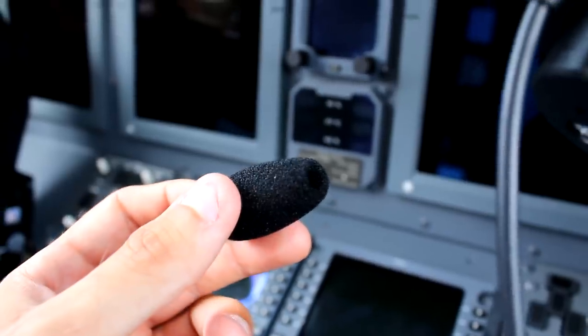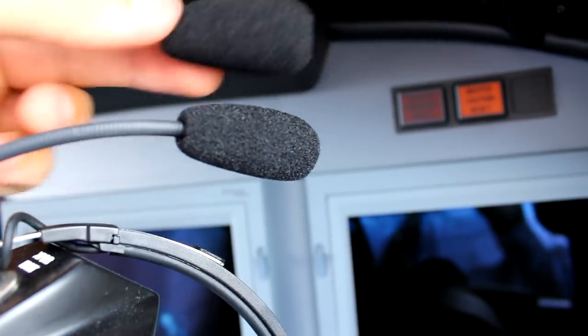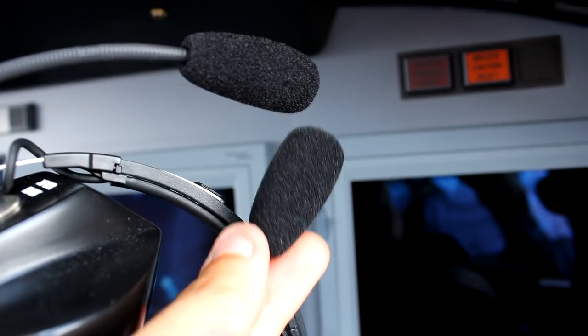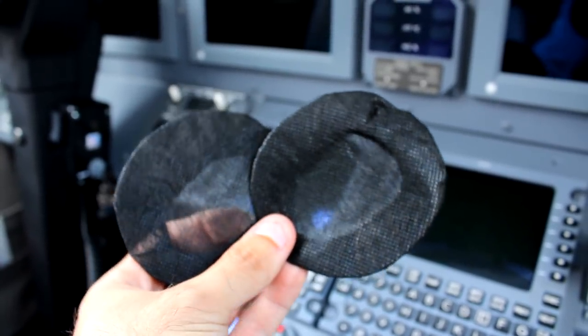The pack includes a spare windscreen for the microphone — you know, that's the thing that usually gets lost magically when you take the headset off, save it in the case, and next time you realize it's not there. We have a spare windscreen to use when we get to that moment, and we will. Also, for hygiene purposes, there are two hygiene covers for the ear caps included in the box.